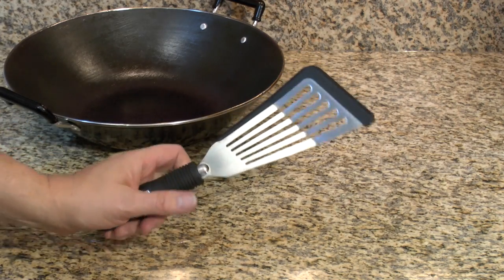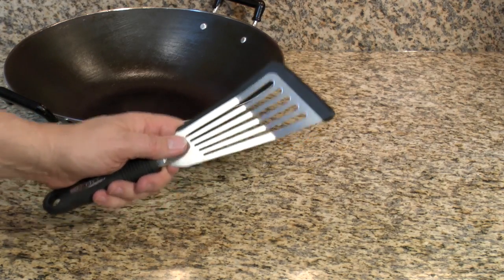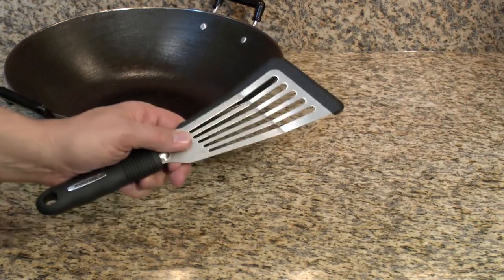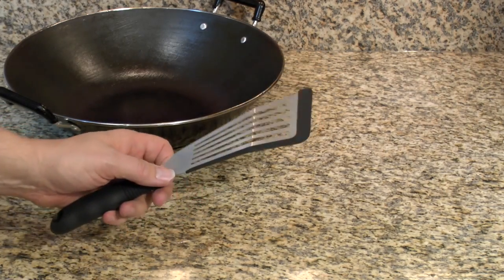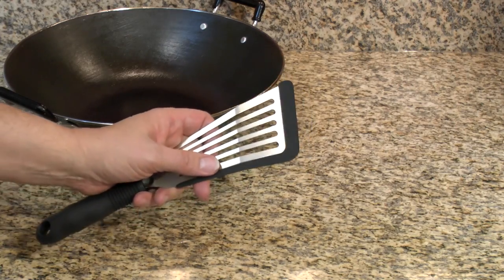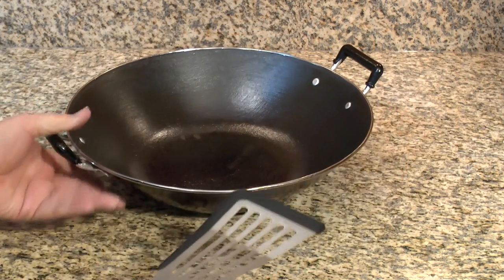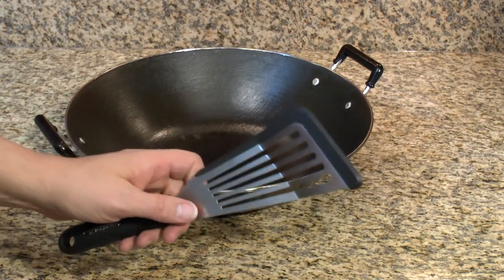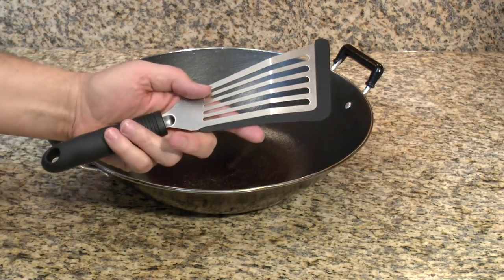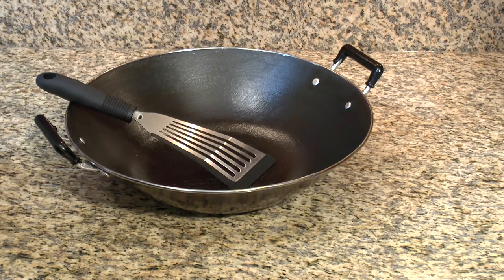For turning, I use a fish turner with a silicone edge. It does not melt — it's not plastic. It gives a good clean cut with a sharp edge that goes under the food really well. Using big wooden spoons doesn't work great because they don't get under the food, but this works really well and it's something I like. Anyway, I hope this video helps you, and we'll be back on the next video where I'll show you how to make a stir-fry oil.